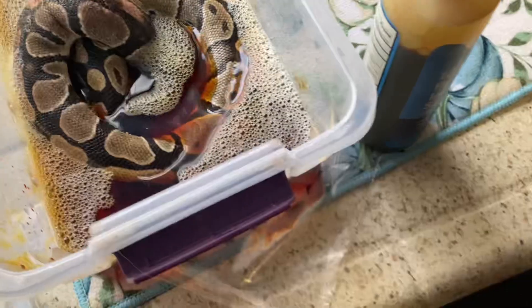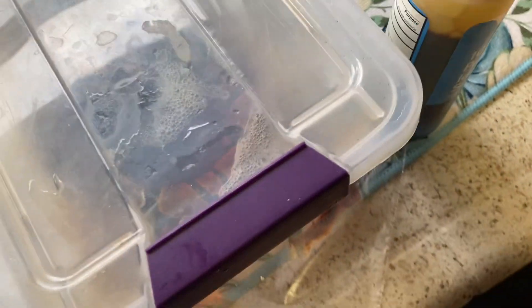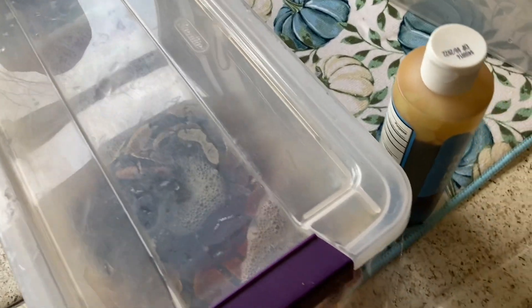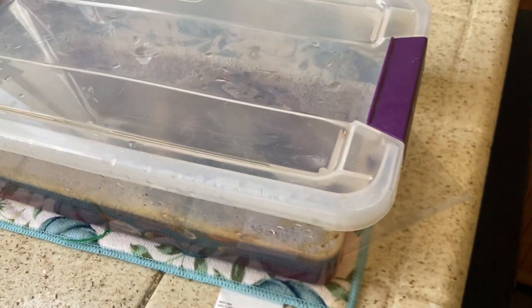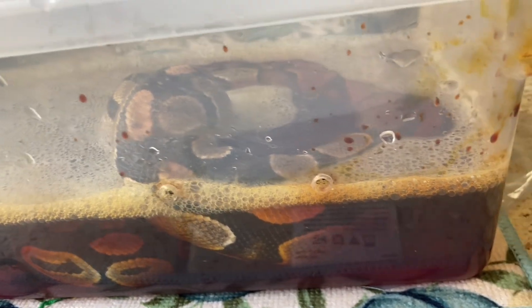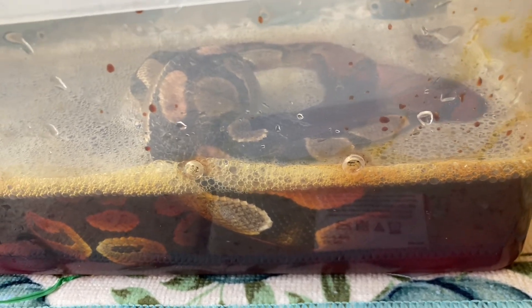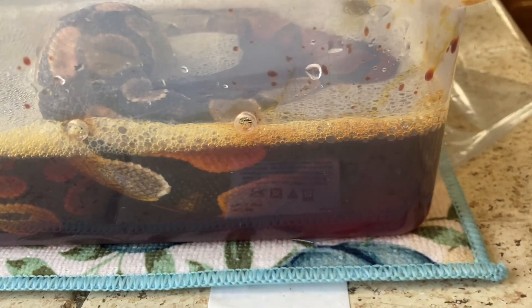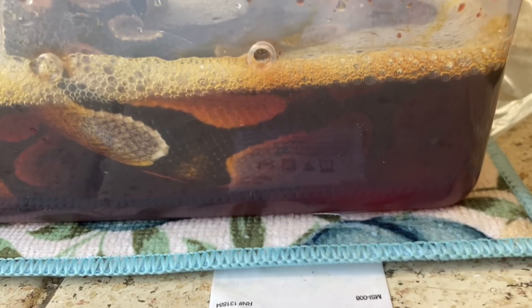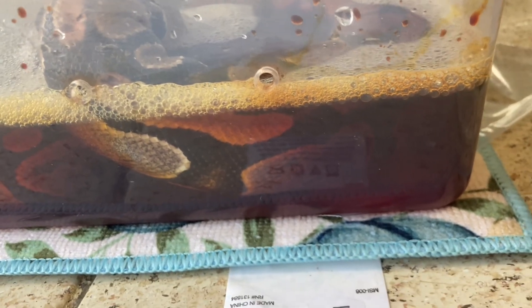I'm going to let her soak for a little bit — this is the first step towards getting her healed. I want her to get down in there, so I'll check in a bit and if she doesn't soak down more I'll put a little more water in. As you can see where my air holes are, I don't want to go up too high because then it'll just be coming out all over.